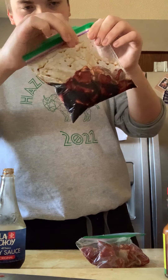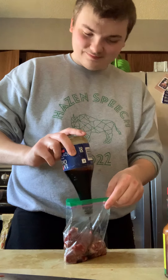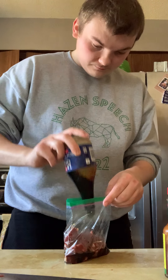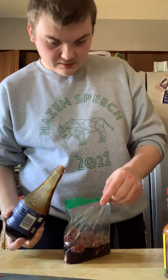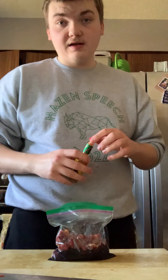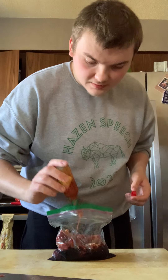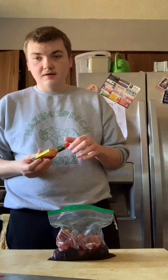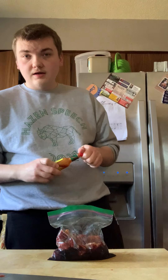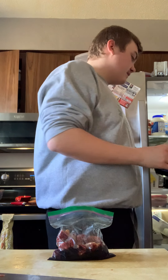Make sure that's sealed up and do the same thing to the second bag. Put enough soy sauce in there to cover all your meat. Now be careful — there's a lot of sodium in soy sauce and too much sodium can and will kill you. It'll also make it really salty, so you have to be very careful. Portion control is basically all it is.